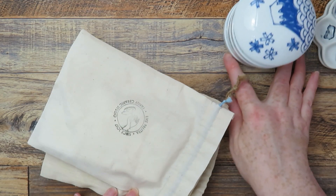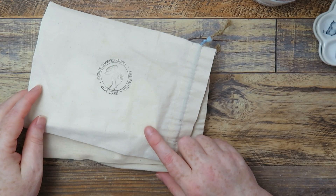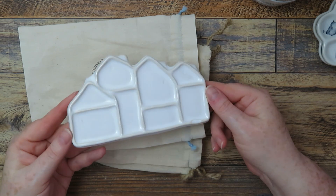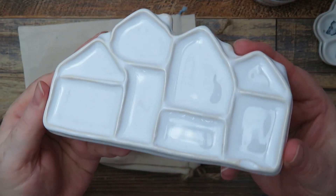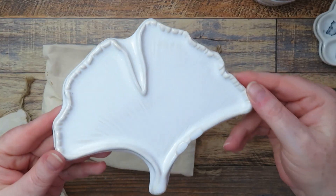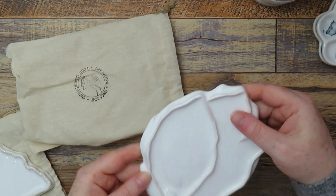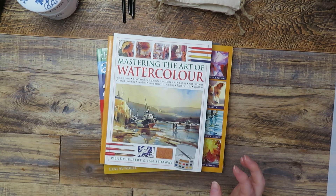These ones I got off Etsy as well — they're handmade. I've had these for about a year but I don't think I've included them in a haul video yet. They come in lovely little canvas bags and they're really fancy — really delicate, made from fine porcelain, so lovely. I've got a little house design, a beautiful leaf design, and a different leaf design. They've got quite a few different designs to choose from.